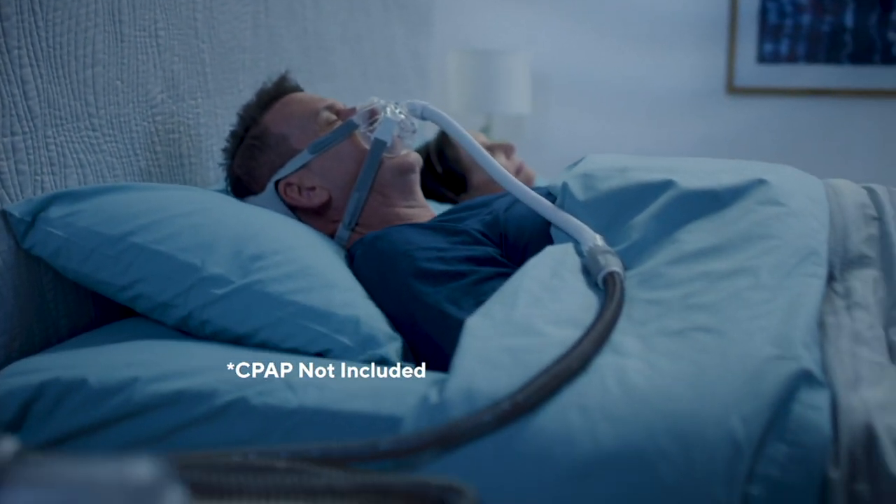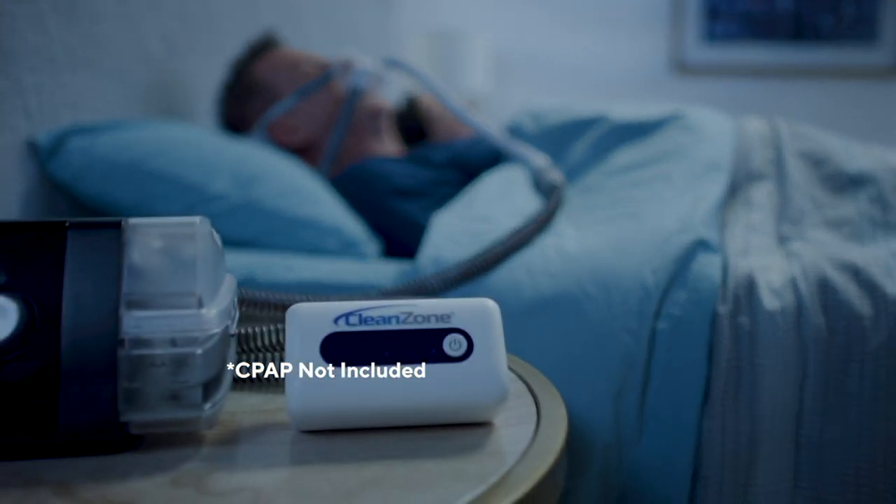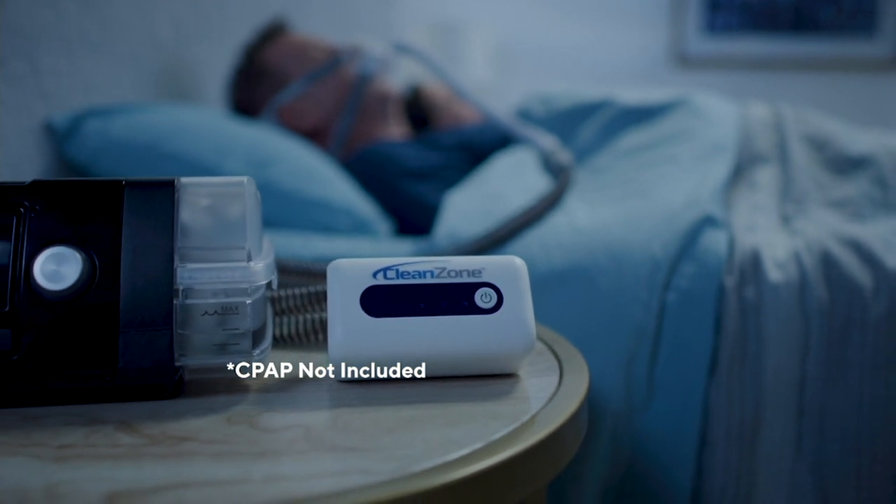We're giving you free shipping and handling at $79.98, and also you're getting five easy monthly payments of $16.